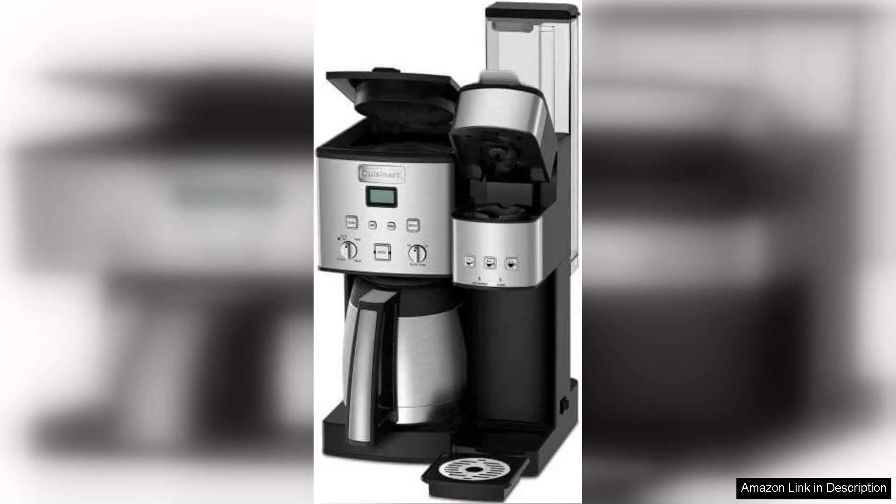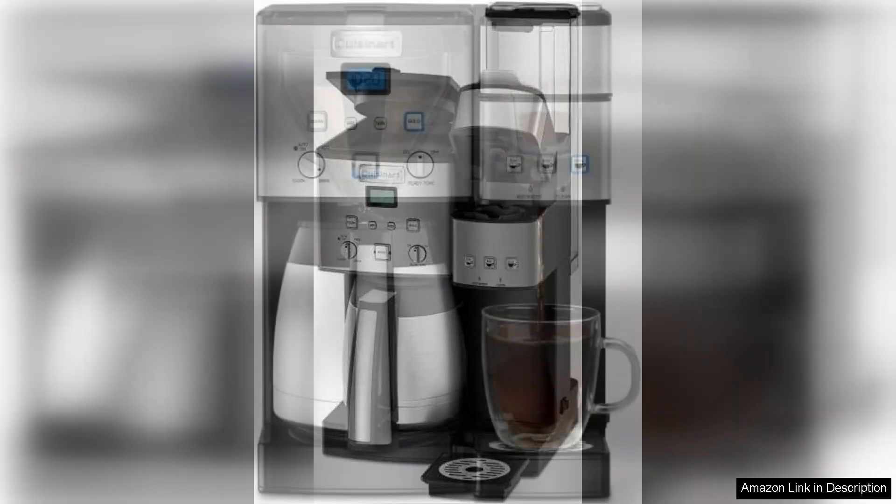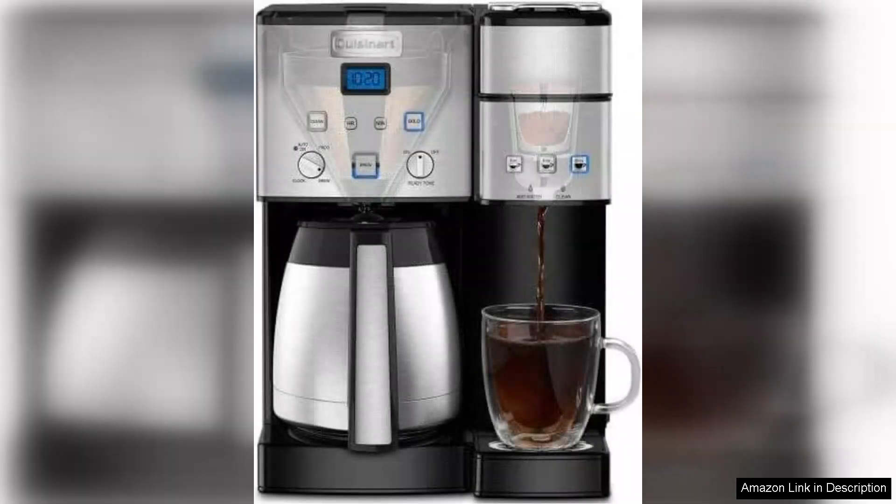Operation is straightforward, with a clear digital display and easy-to-use controls. The 24-hour programmability is a game-changer, enabling you to wake up to freshly brewed coffee. Additionally, the built-in self-cleaning function simplifies maintenance, making it a hassle-free choice for busy individuals.